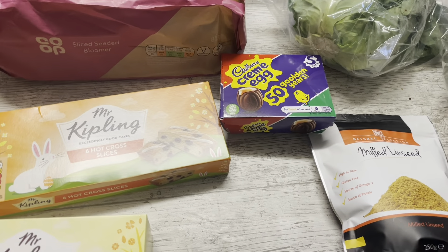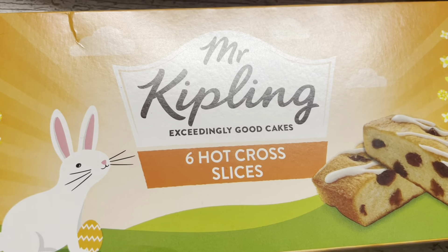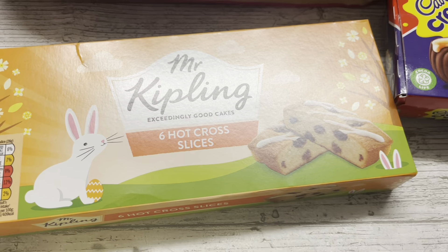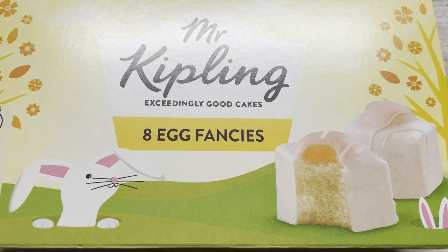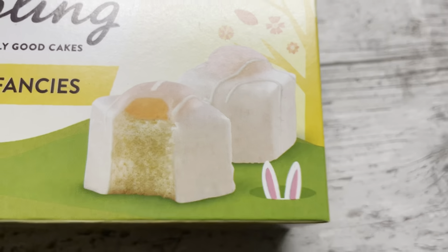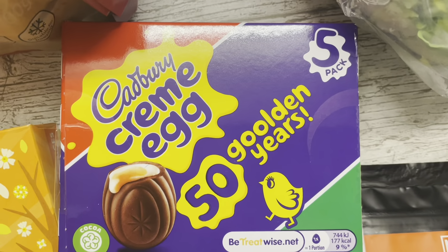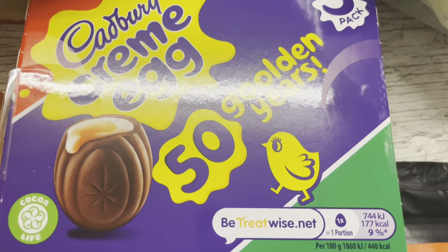For our family of three, for Easter we've got some Mr Kipling six hot cross slices which were one pound at the Co-op. We thought we'd get these and put them away for Easter afternoon tea. We've also got Mr Kipling eight egg fantasies — I'm not quite sure what they are but I'm sure the kids will like them, and a pack of five cream eggs which was two pounds.